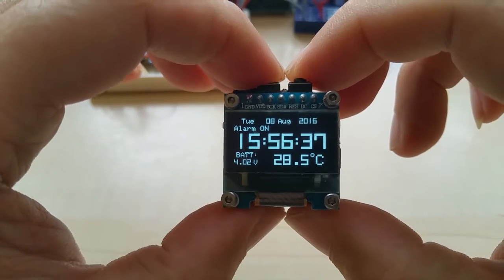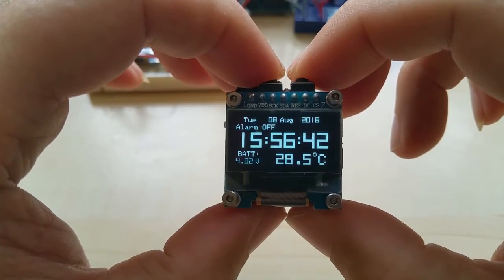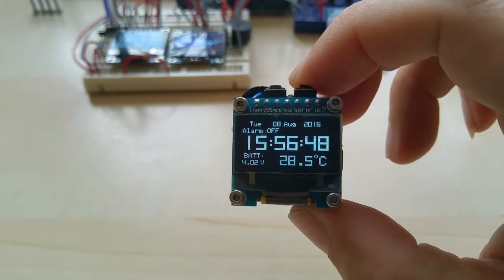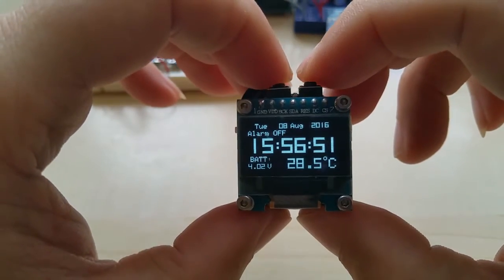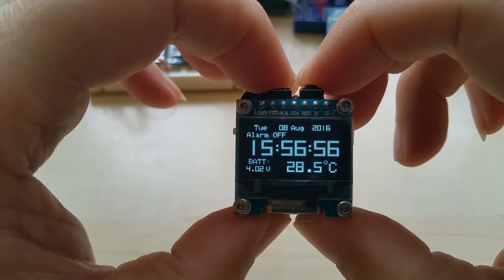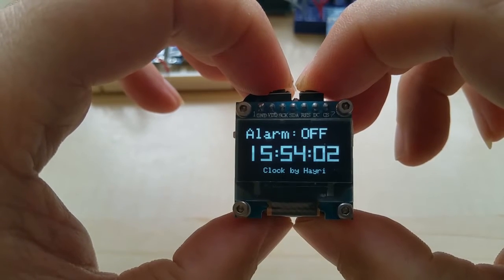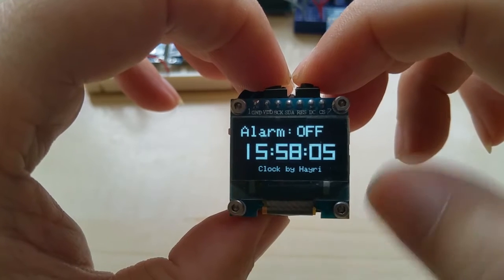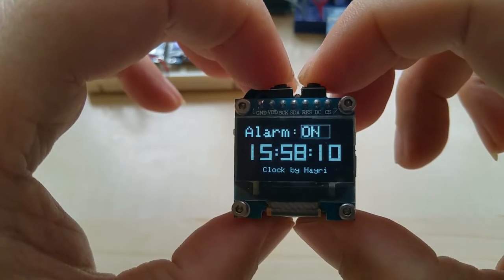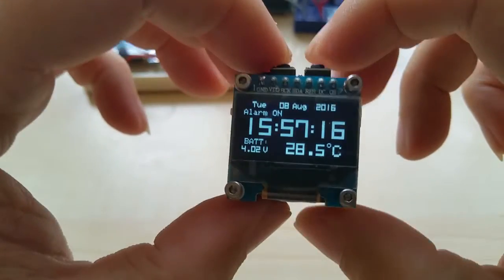This is the alarm. You can turn it off — for example, you'll see 'off' in the front. It's currently 15:56, so let's set the alarm for 15:58. If you press and hold, it goes forward, and with a single press here you can see how many seconds have passed. We turn it on and that's it.